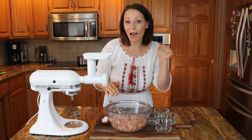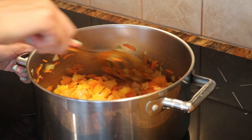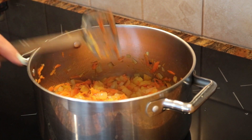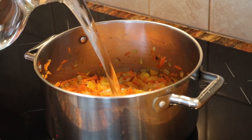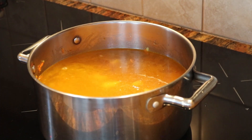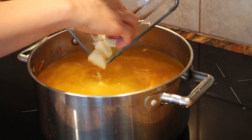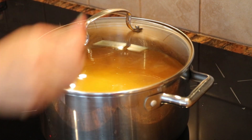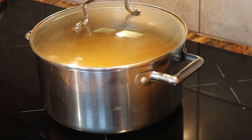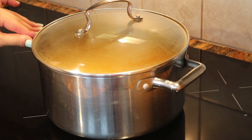Voy a añadirle agua a mi cacerola para poner la papa a hervir. Ya cuando los vegetales estén un poquito blanditos, le voy a añadir como dos litros de agua. Y les voy a agregar la papa también. Más o menos dos litros o un galón de agua, dependiendo qué grande es la cacerola de ustedes. Le voy a poner la tapa, le voy a subir el fuego un poquito a mediano otra vez. Así que vamos a dejarlo hasta que la papa esté cerca de hervida.